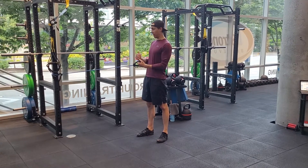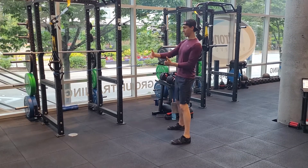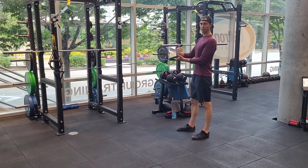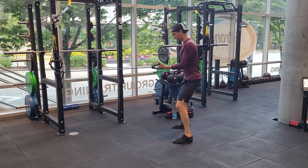This would be a static squat, single arm row with the band. Backing up, trying to find a good resistance. You might have to play around with how far away you want for appropriate resistance. Get into your squat position.